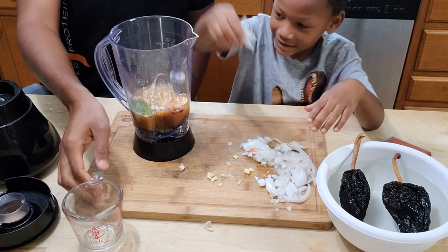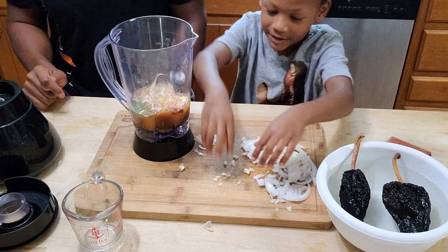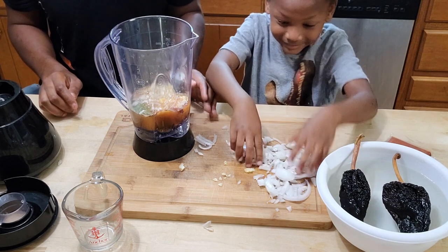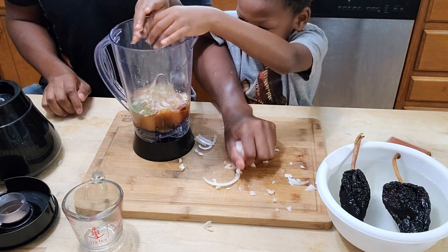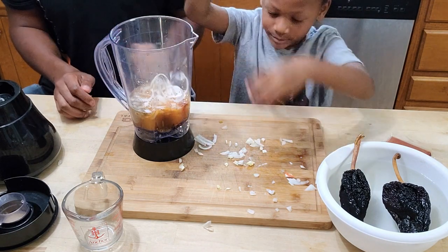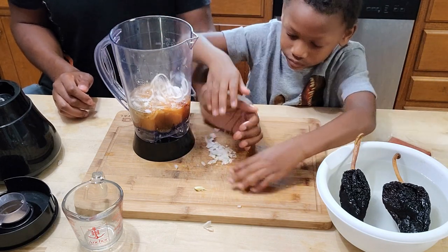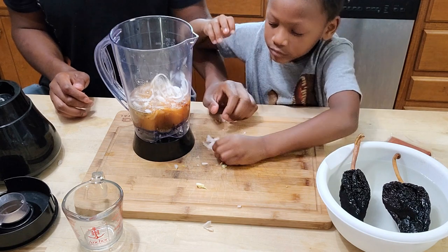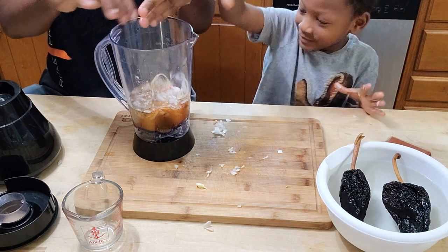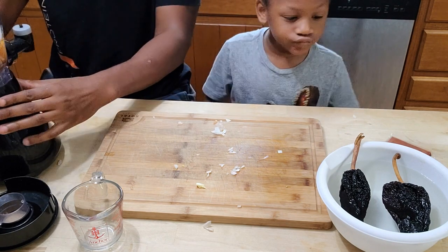Go ahead and put all those onions in there. Throw in the garlic — yeah, throw it all in there. Makes you cry a little, huh? Okay, good job. Now we're going to blend it, but first we need to take our rehydrated peppers out.